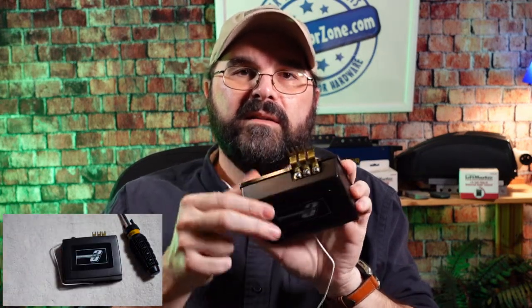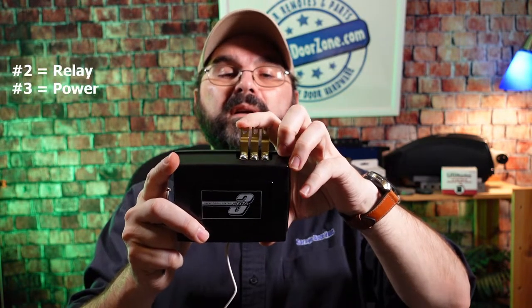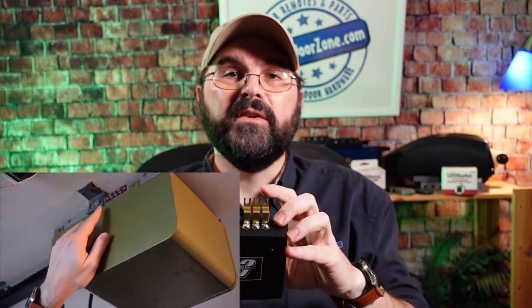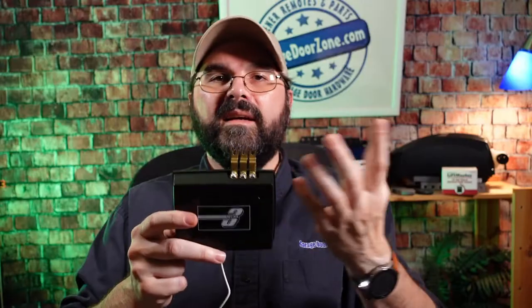Once you have your remote programmed with the switches matching the radio receiver, you can mount the receiver to your operator. Loosen the three screws on top of the receiver and attach the brass brackets that come with it. On the back of the receiver, the terminals are numbered: number one is your common ground, number two is your relay, and number three is your power. On older operators with a terminal strip, loosen the screws, slide the brackets underneath, and tighten them down — and now the radio is installed.